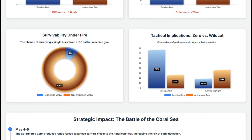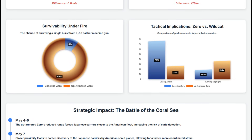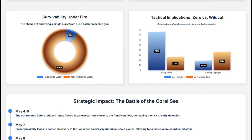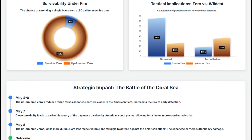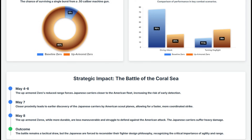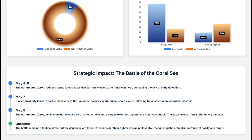These tactical realities would have profound strategic consequences. Using the Battle of the Coral Sea as a model, the up-armored Zero's reduced range would force Japanese carrier groups closer to the American fleet. This proximity leads to earlier detection by scout planes, allowing for a faster, more coordinated American strike. Consequently, when the attack came, the less maneuverable Zeros would struggle to form an effective combat air patrol, leaving Shokaku and Zuikaku more exposed to heavy damage.